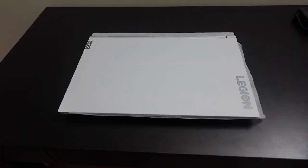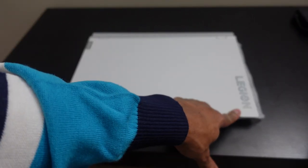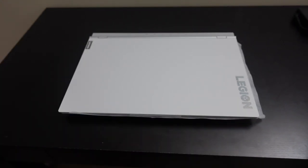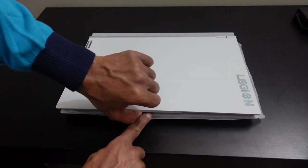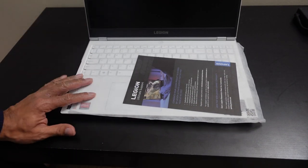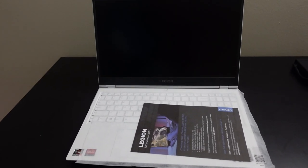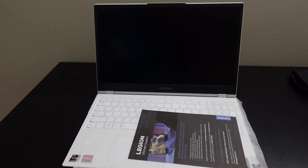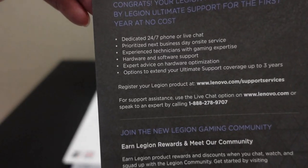Here it is in Stingray White. Moving the sleeve out of the way so you can see — the Lenovo logo is on the back and the Legion logo is over here. Opening it up, there's a notch where the webcam is that makes it easy to open. We're greeted with a Legion Ultimate Support card — I'll let you guys take a look at that for yourselves.